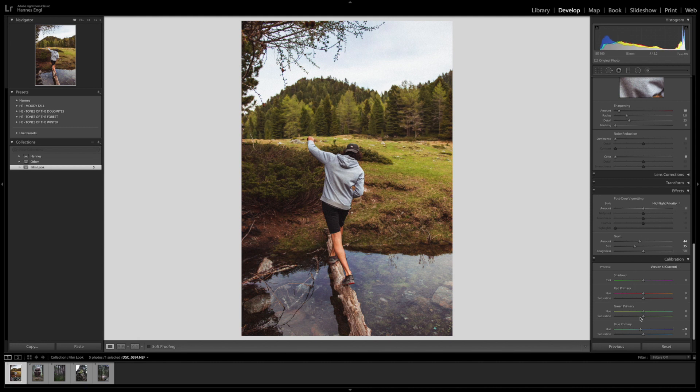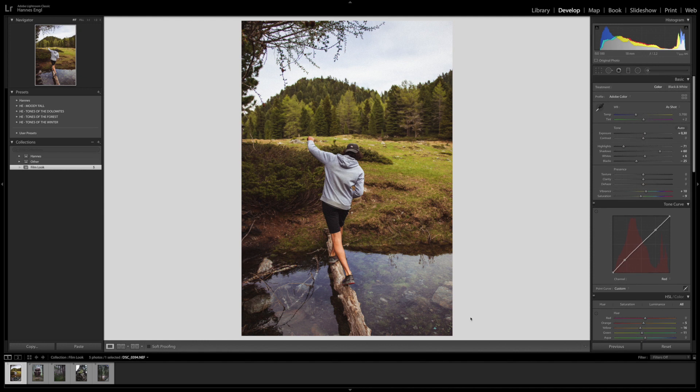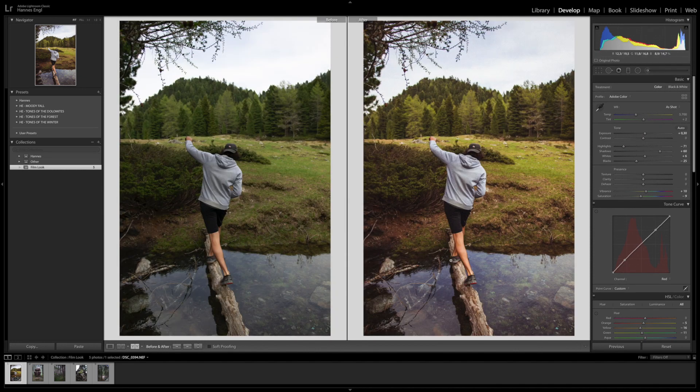I forgot one thing that we can still do — here we have vignetting. That's also a cool thing to do. I don't know if a lot of film photos actually have vignetting, but let's try this. If you bring this down, you can add a little bit of vignetting to focus on your subject more and darken the surrounding. So I would say this was a pretty good color grade for what we did. If we look at the before and after by pressing this icon here, as you can see we achieved the film look — I think this mission is completed.